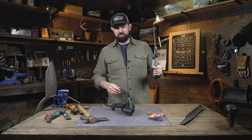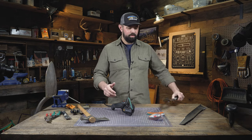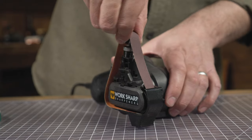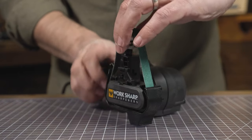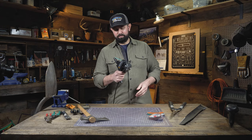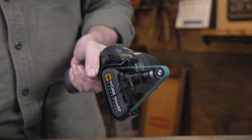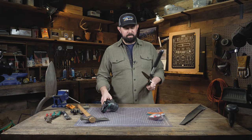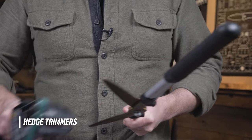The next tool we'll sharpen are these hedge trimmers. For that, we're going to make a few modifications to the Mark II. We're going to switch to the green 80 grit belt, we're also going to up the speed to the second level, and we're going to make an adjustment to the cassette so that we can gain access to that blade. To sharpen hedge trimmers, you'll want to open them as far as possible so you can gain access to the entire length of the blade.